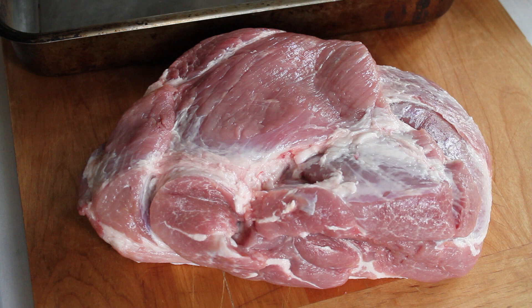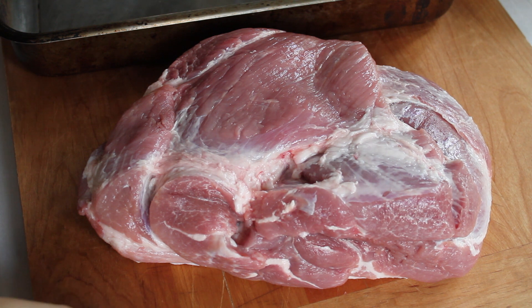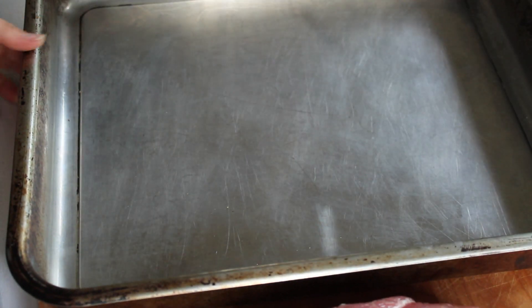I'm cooking a six pound piece of pork shoulder. This half of a shoulder is called a picnic roast and the other half is called a butt roast. Either cut works great. I prefer a boneless cut for this recipe because it has more surface area.